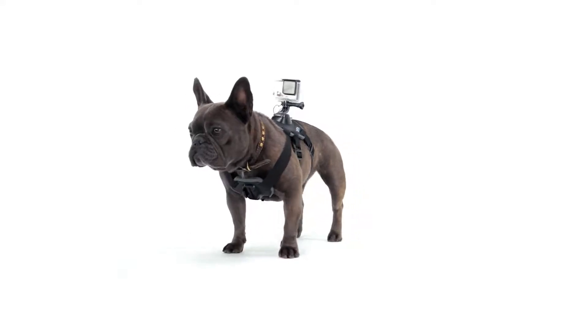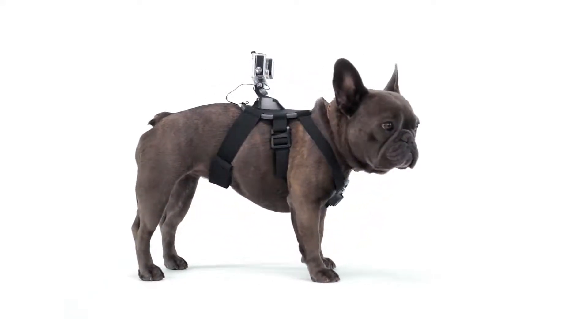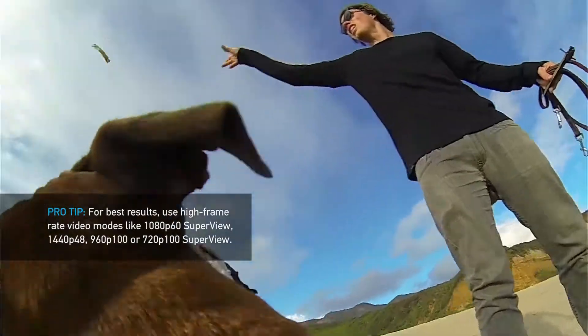Capture the world from your dog's point of view with Fetch, the first GoPro mount made just for dogs. With camera mounts on the back and chest, you can capture fun footage of Fido from two unique perspectives.